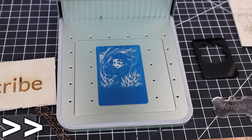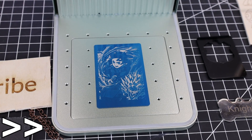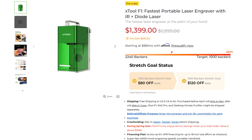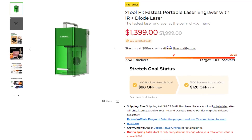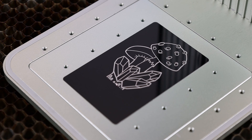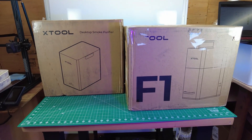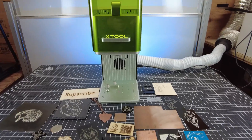This laser setup has a lot of potential and I'm sure I'll find a lot of uses for it. As of recording this, the machine is on pre-order with a bit of a discount for backing it early. If you'd like to get one, or anything I used in this video, I'll have links to everything in the description below. Xtool was nice enough to send this out to me free of charge for testing and making this video.